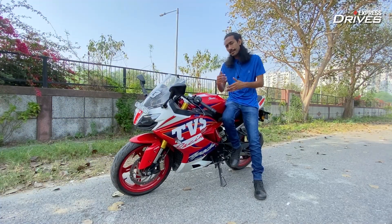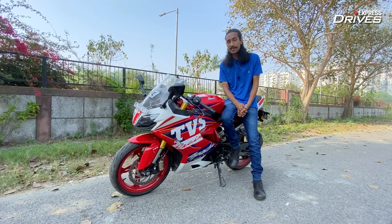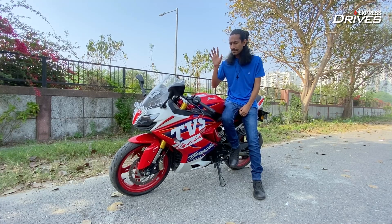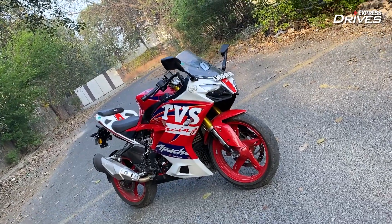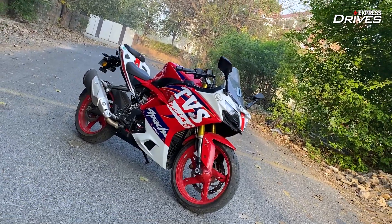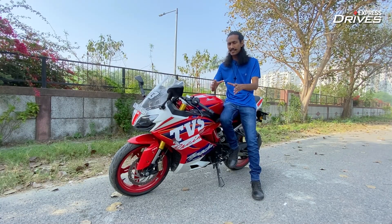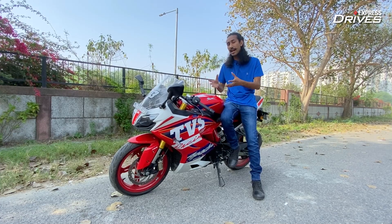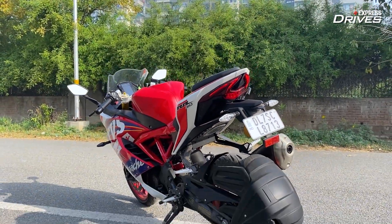Usually when I review a product I try to race towards the performance section, but today I'll have to make an exception and talk about the cosmetics first because there have been a few tweaks here and there. Before I get to that, let me take a moment to appreciate the effort that TVS put into designing this bike. Even though the design has remained almost the same since we saw the bike as the Akula concept at the Auto Expo, TVS has found a design language which they have kept largely the same, and after so many years it still looks so enticing, good, and mean.